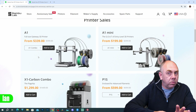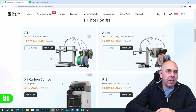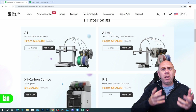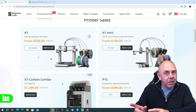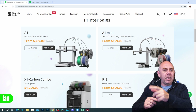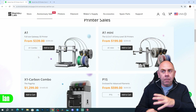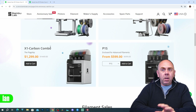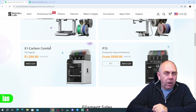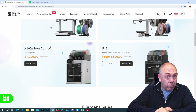I never actually reviewed the A1 — I reviewed the A1 Mini, the P1S, and the X1, but was never sent an A1. I didn't really feel it worth ordering one because I love the A1 Mini so much. If I was going up in size I'd probably stretch to the P1S, but there is a bit of a price difference today, so if you want the A1 it's down to $339. The P1S is $100 off at $599, which is a great deal.